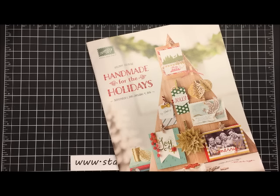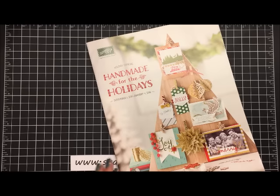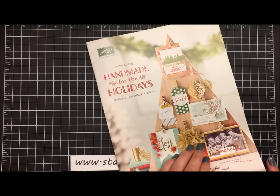Hi everyone, my name is Kay Kaltop and welcome to a Stamping to Share video and welcome to a brand new holiday mini catalog. It's called Handmade for the Holidays and it's the 2015 Stampin' Up catalog for Christmas and all of our wonderful fall events.